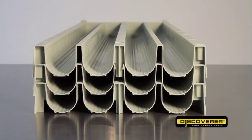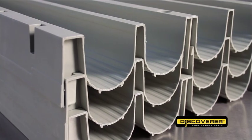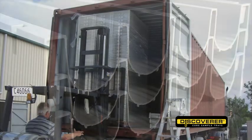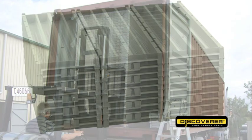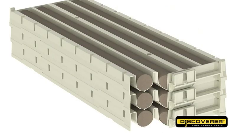The tray's nesting capability means they nest economically inside each other, allowing up to 100% more trays to fit into a container or onto a pallet, cutting transport costs. The unique stacking design means that the trays stack perfectly on top of each other.